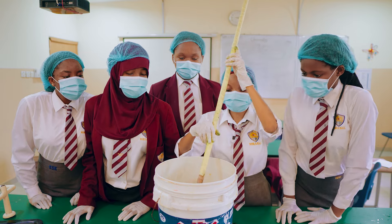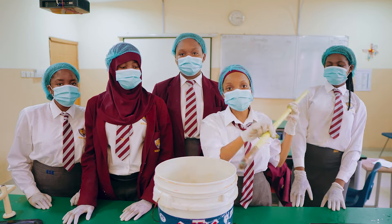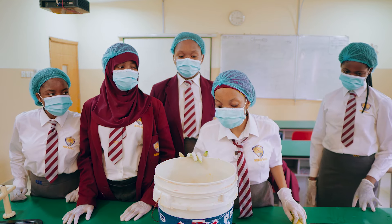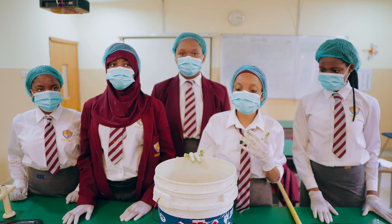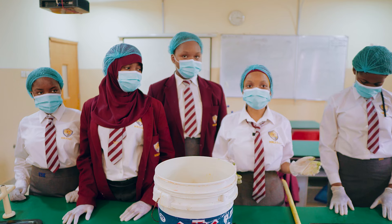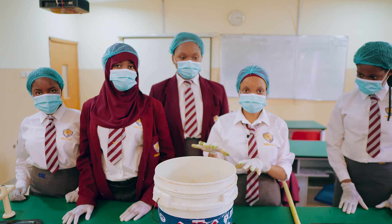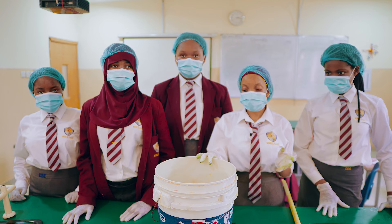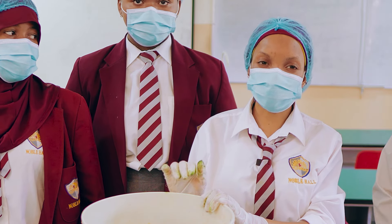After you're done mixing everything together, you have your air freshener made. You can decide to add whatever color you want — our preference was to add green and orange to give us this color, but you can decide to put whatever color you want.